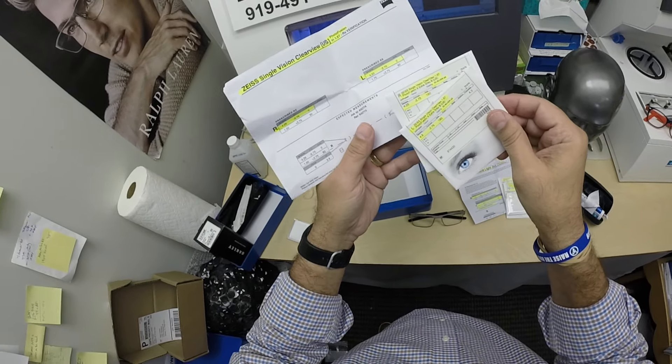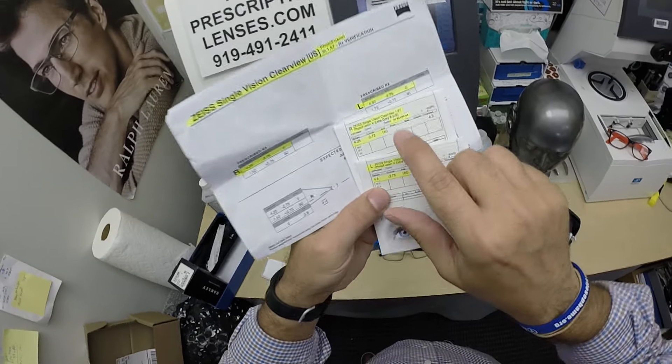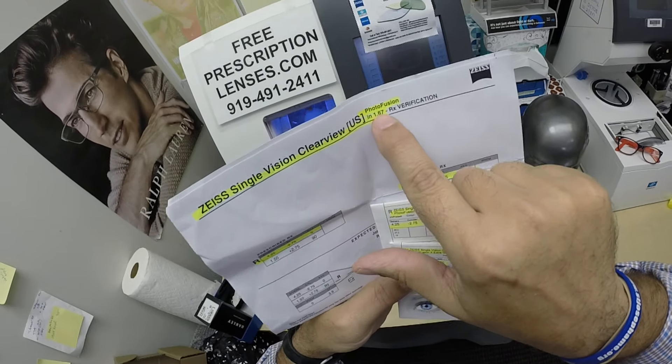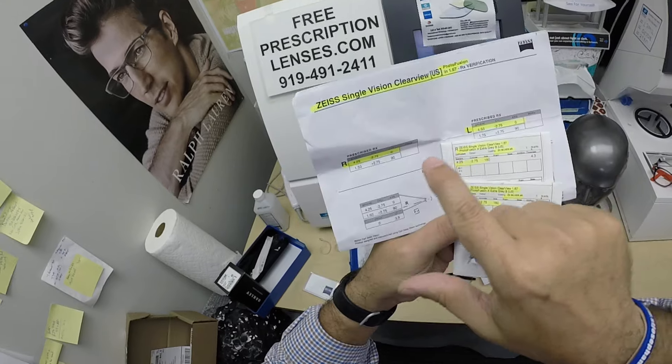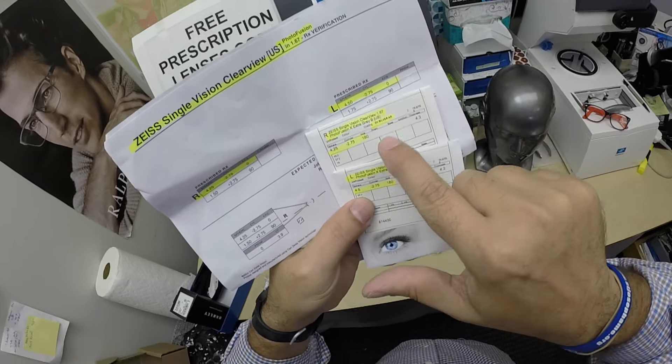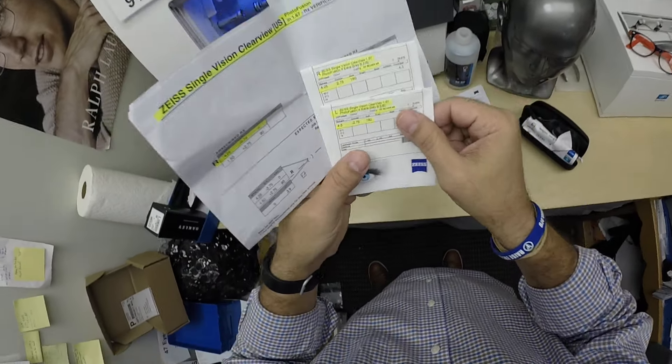But they can see, they can function, they can do great. He got the 1.67 high index. I've highlighted the clear view and 1.67 high index refractive index, the prescription for the right eye, the left, same for the lens packets — DuraVision Silver.